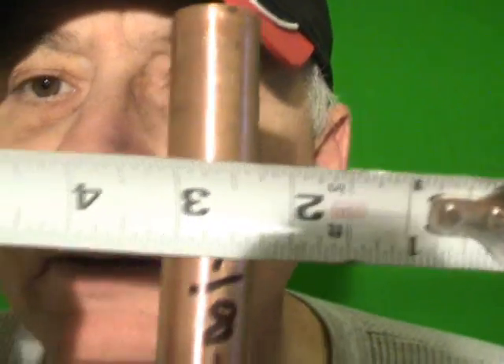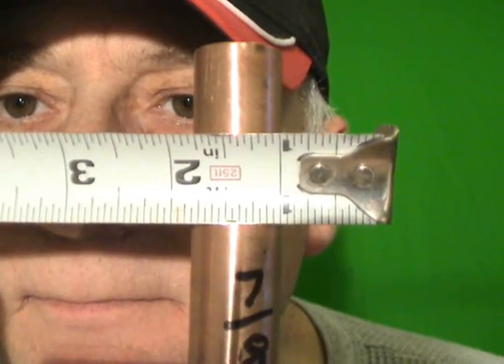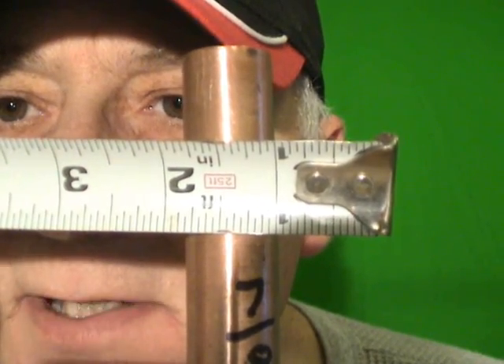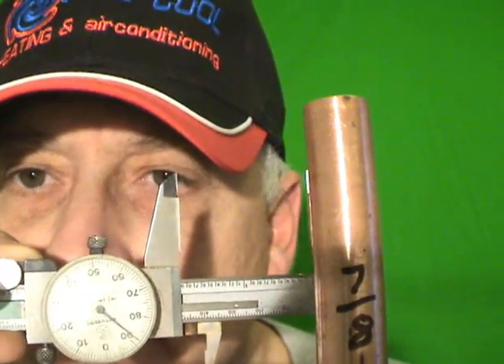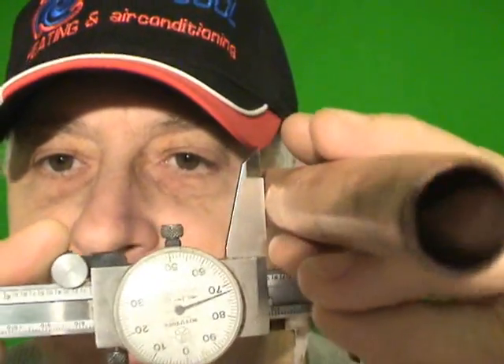In a pinch, you can actually take a measuring tape and hold it over the outside of the tubing to measure. In this case, you can see that it is 7/8. Another method for measuring copper tubing is using a set of calipers. You can set the calipers to measure the outside diameter, because refrigeration tubing is measured by the outside diameter.